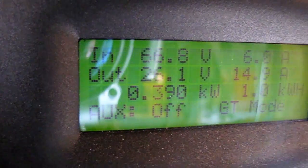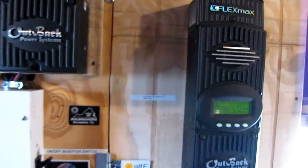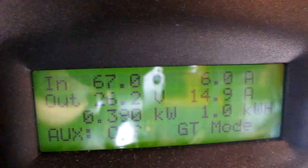We're bringing in 390 watts of power, and that's off of just four panels. This is February the 6th, and it's about 12:40 in the afternoon, and this is what we're producing. 390 watts — sorry about the glare — 390 watts. We've made one watt-hour today, and we're producing 14.8 amps coming in, now 6.1 amps, at 67.2 volts.